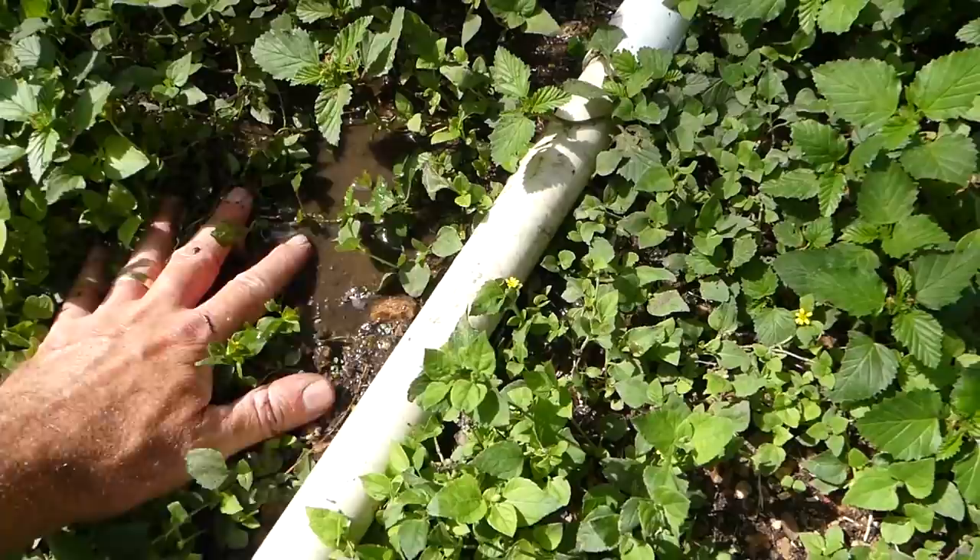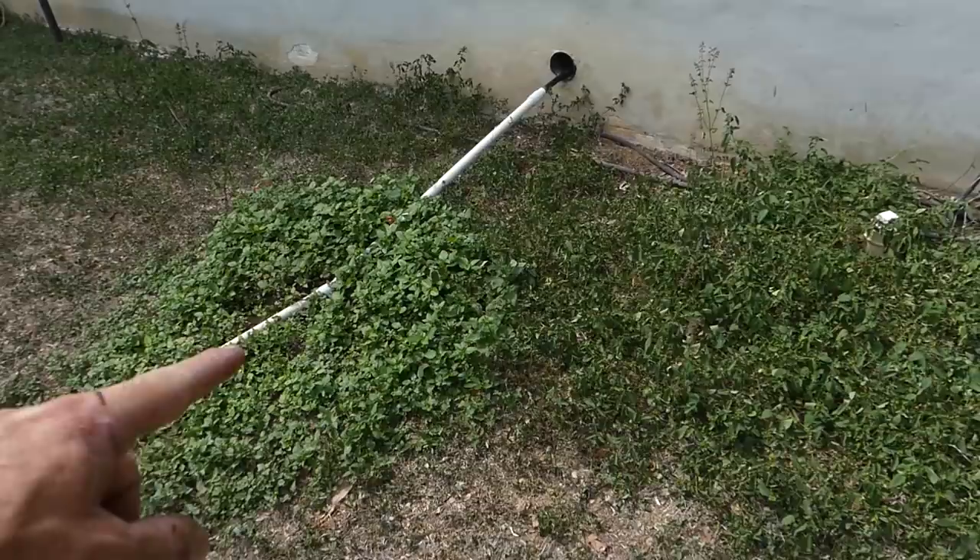It would be really nice to be able to utilize this moisture for the garden and we're working on that. That comes out the AC — it's free water — but for now we're just going to use the hose.